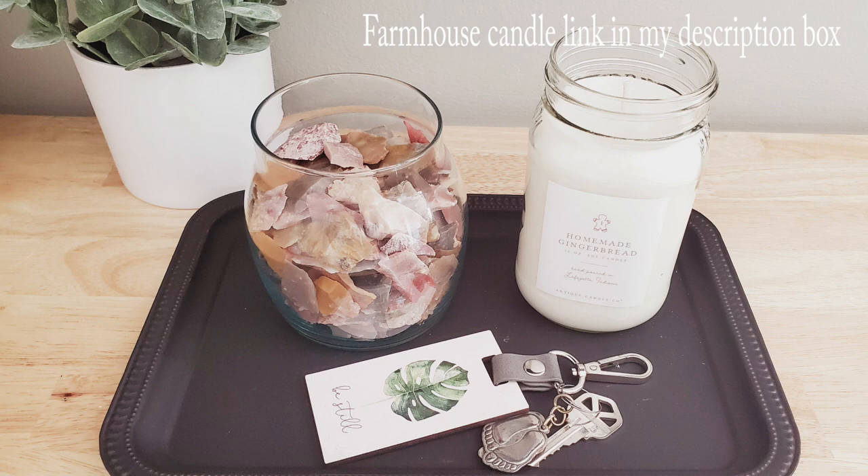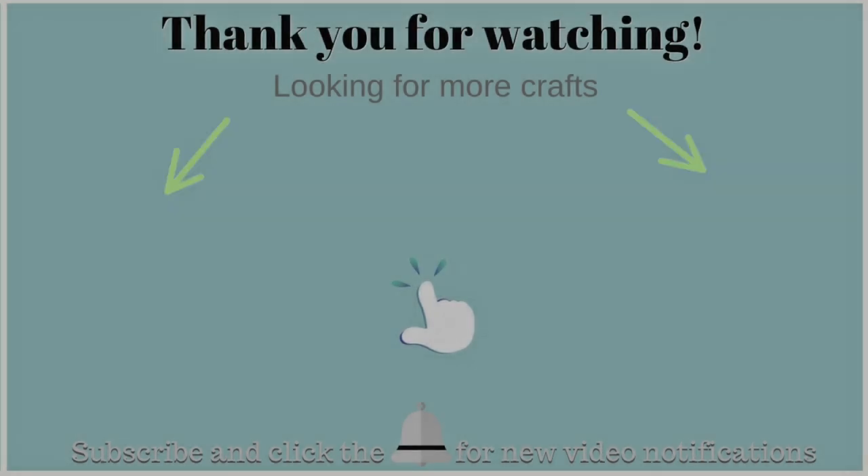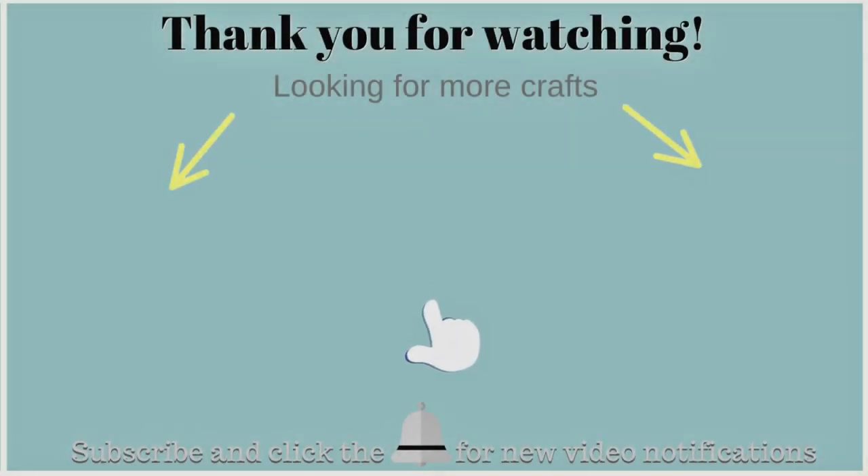Let me know what you guys think, and if you want to see my bedroom reveal, head on over to my other channel and subscribe over there. Thank you all so much for your love and support and your sweet comments — I really adore and appreciate all of you. Thanks so much, take care, stay safe, and I'll see you next time. Bye!